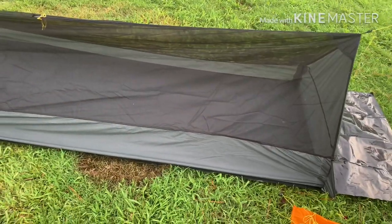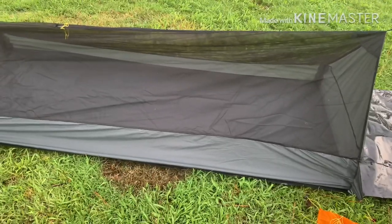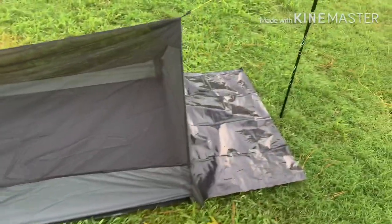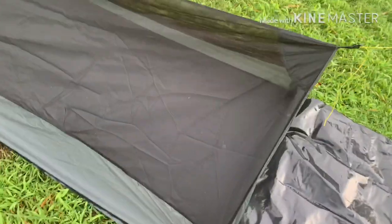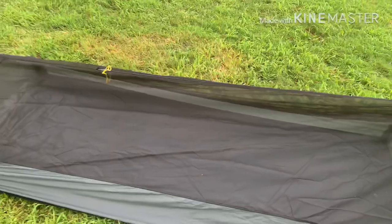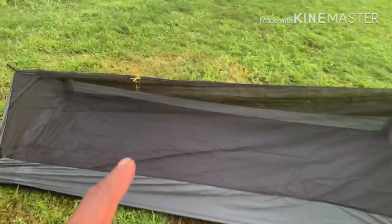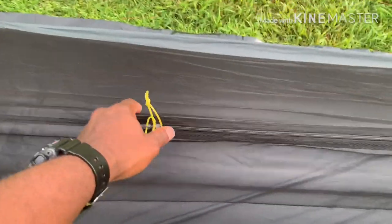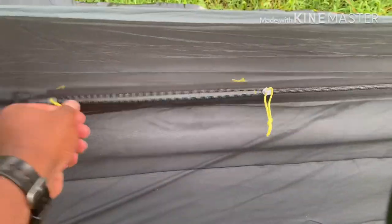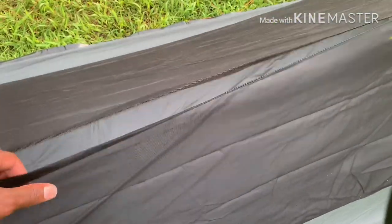I can't tell you how many times I was sleeping in my tent and saw spiders going all over the bug net. I see this being just as effective as my other tent. For anyone wondering how you get inside — you have the top zipper, it's yellow, and you can open it from either side and jump right in.